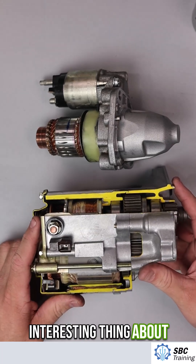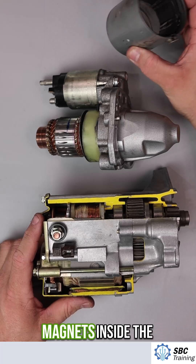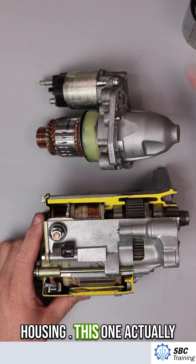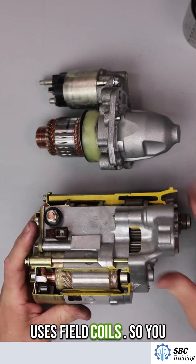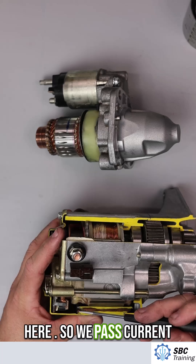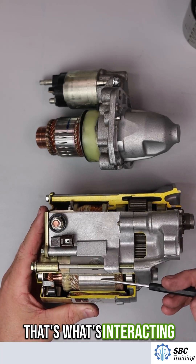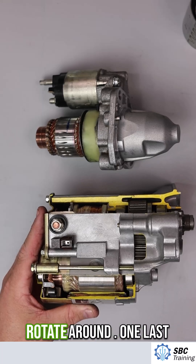Another interesting difference: this top starter uses permanent magnets inside the housing, while this one uses field coils — you can see the electromagnets right here. We pass current through these to create a magnetic field, and that's what interacts to allow the motor to rotate.